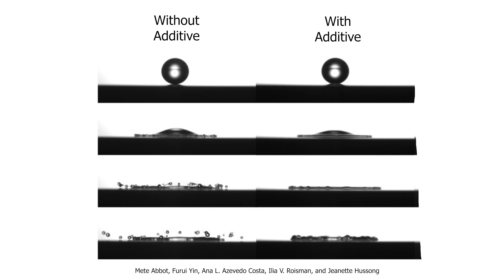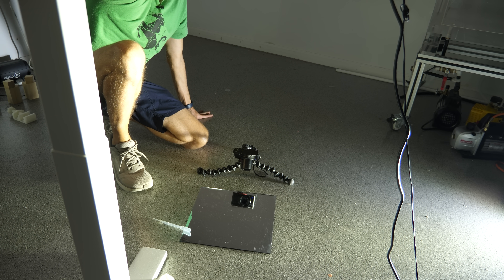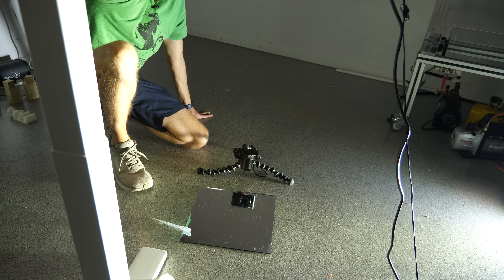At everyday stirring speeds the liquid acts completely normal, but add a tiny bit of the special additive, and when the droplet hits the surface, it suddenly resists spreading. Let me show you what I mean.